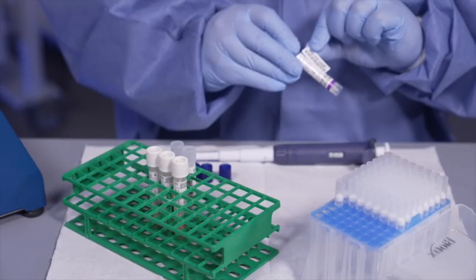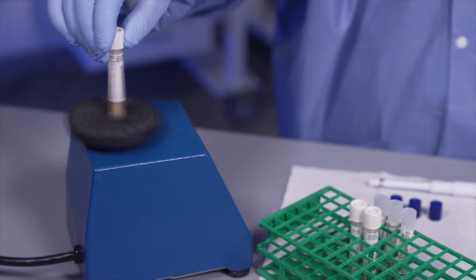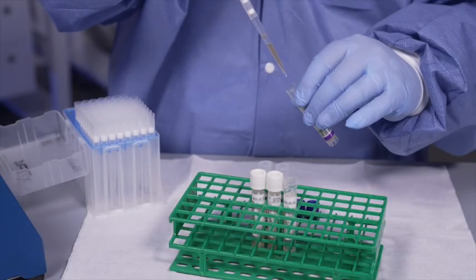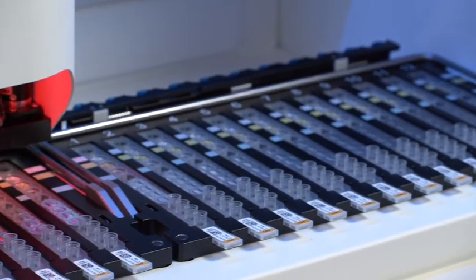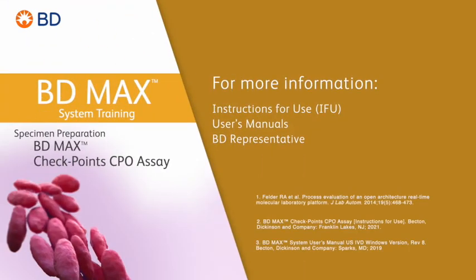We hope this program has helped familiarize you with proper specimen preparation of the BDMAX Checkpoints CPO assay on the BDMAX system. If you have any additional questions, please consult the instructions for use.